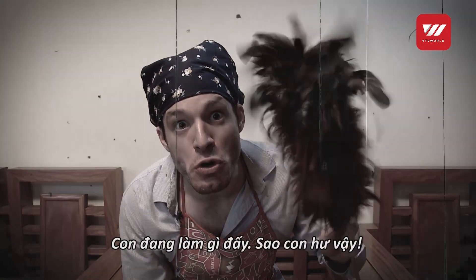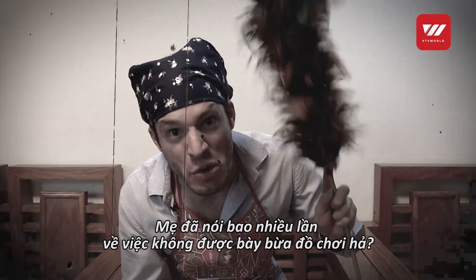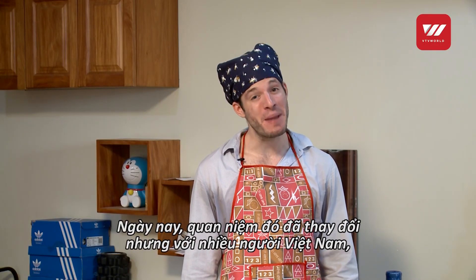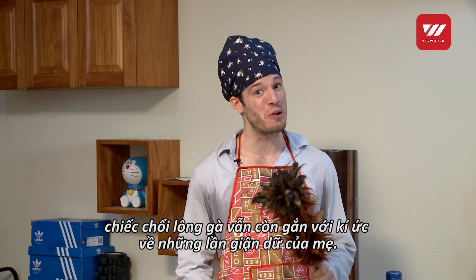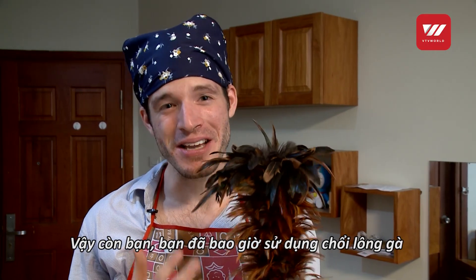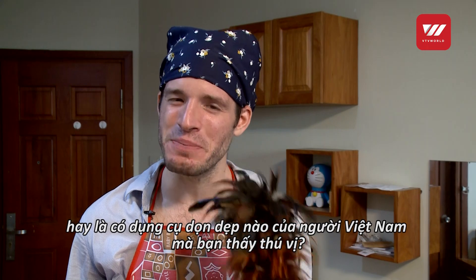Brandishing it angrily to keep their naughty kids from misbehaving. Better stop misbehaving — what did I tell you about scattering your toys about everywhere? Nowadays of course things are changing, but for many Vietnamese the chicken feather duster still evokes memories of a time where they pushed mum too far. So what about you? Have you ever used a chicken feather duster? Or what other traditional tools do you find interesting to see Vietnamese people using?